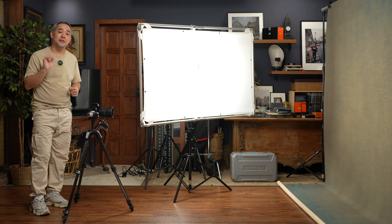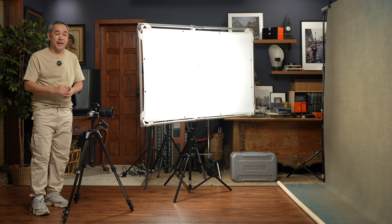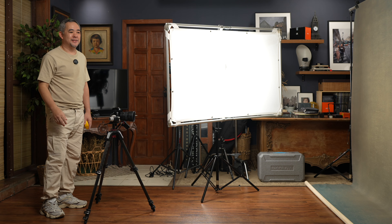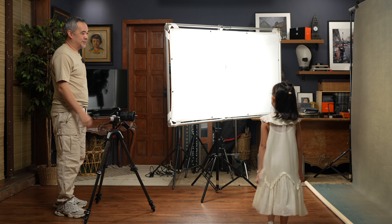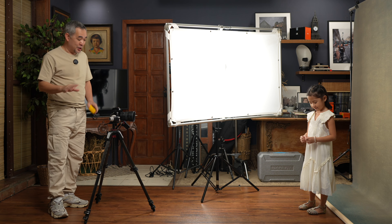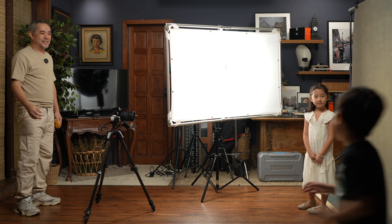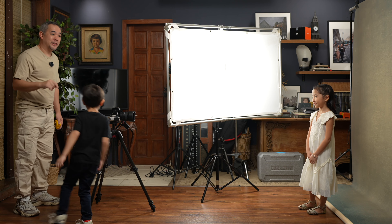Normally this is when I would call in my wife Coco as my model, but today will be different — I'm calling my kids, and they will be shooting each other. The whole point is to show a setup so simple that even kids can use it. This is Wana, my second daughter, who will be our model today. And this is Jaime — Jaime, you'll be the photographer.